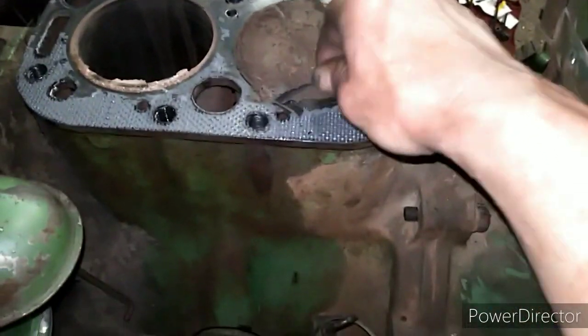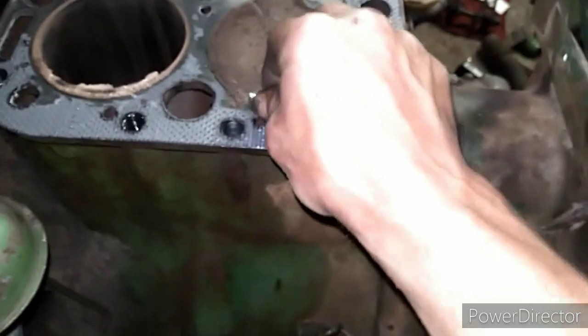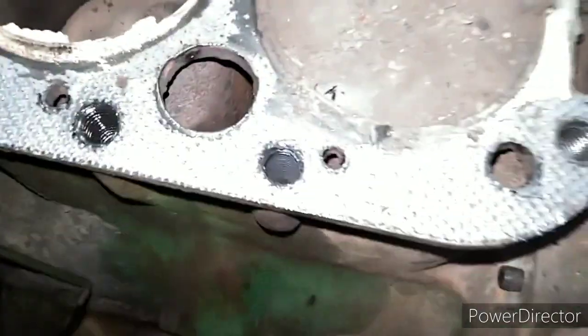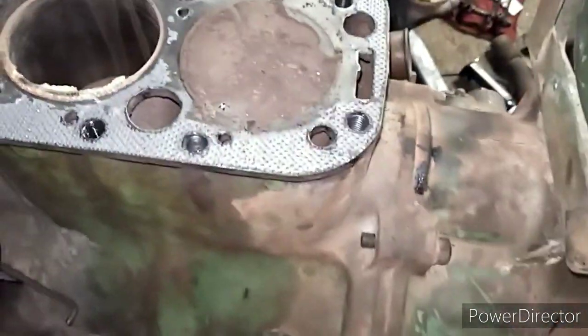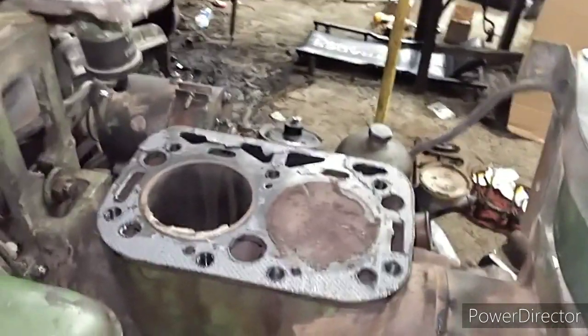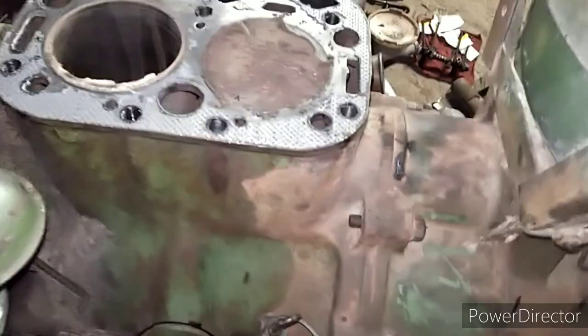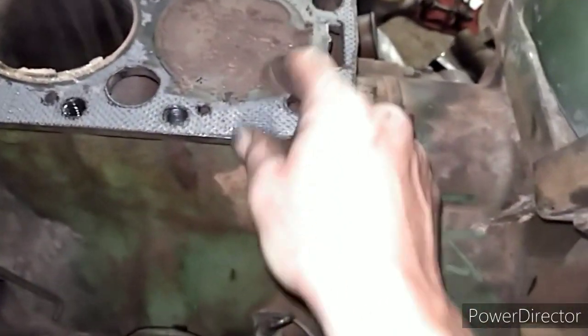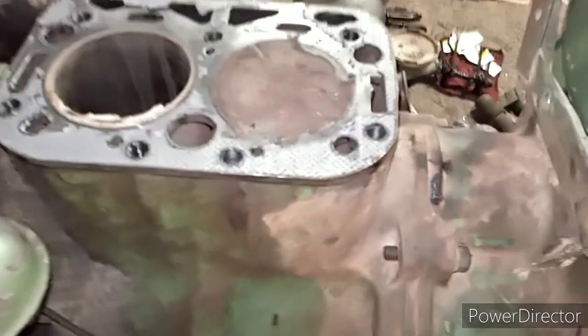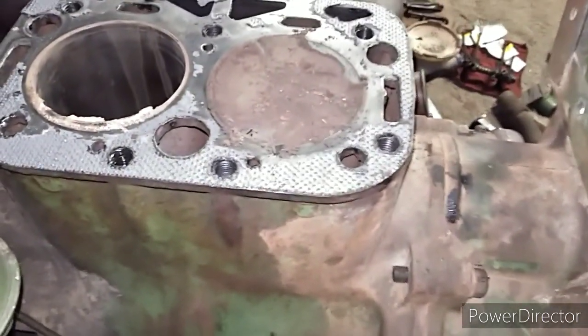We found the culprit on Tyler's machine. There must have been a whole bunch of dust and crap that was on top of the cylinder, and she bottomed out on the head - that's why it was stuck. Well, the diagnosis is we need another new head gasket. Got to make sure everything is nice and clean before we put it back together.